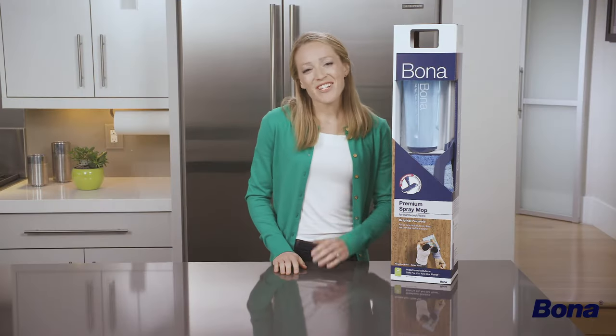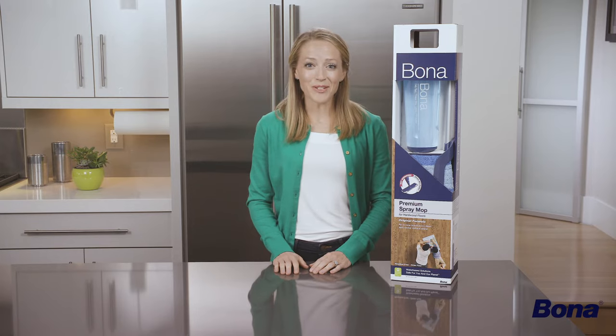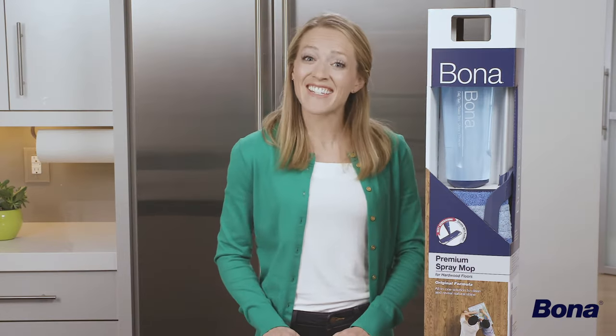Hi everyone! Today I want to share with you a great solution from the folks at Bona to quickly clean your hardwood floors. Assembling the Bona Premium Spray Mop is super simple and only takes minutes. Let's get started.